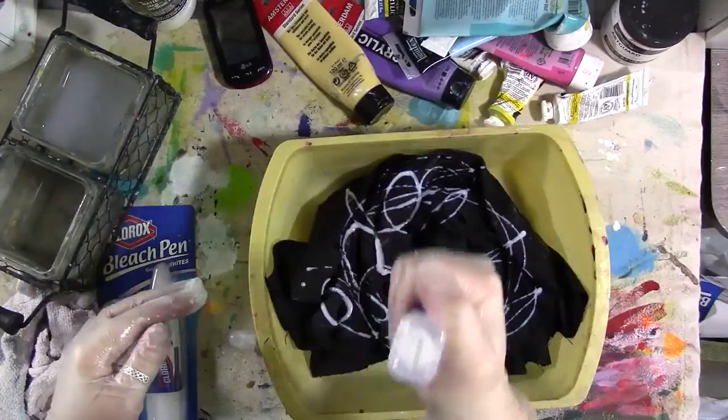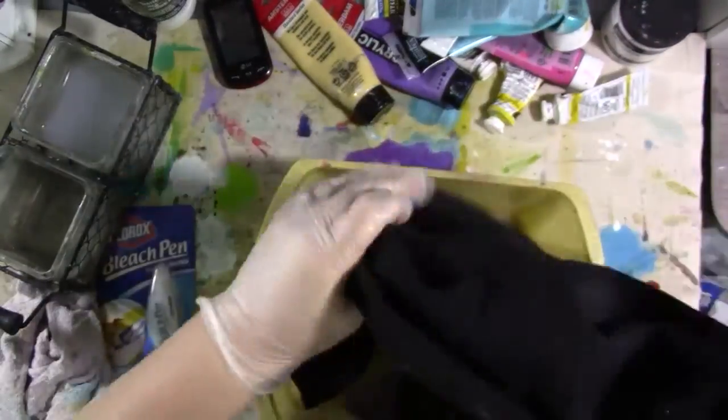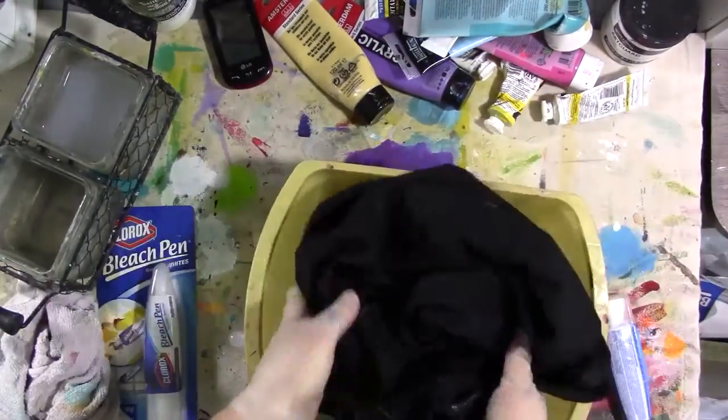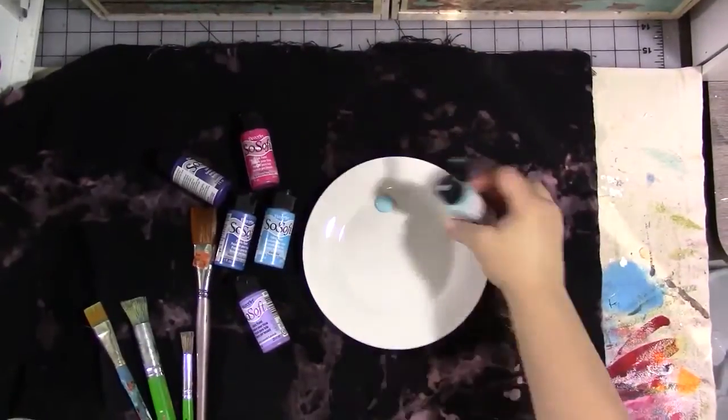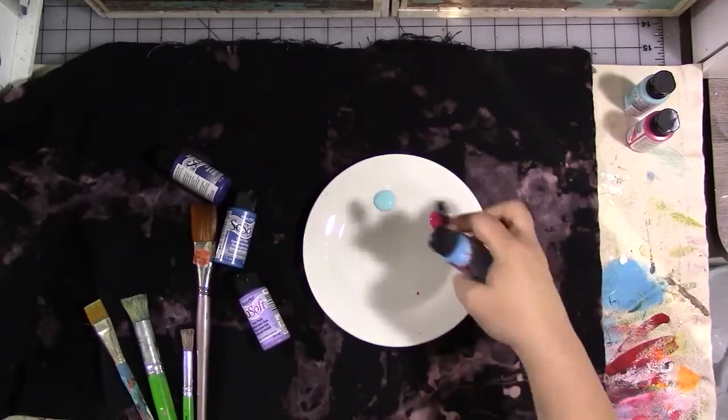So I put some bleach on, squish it around, move the fabric around, refold it, put some more bleach on there, squish it around, move it around, let it sit for about a half an hour to an hour depending on how much you want it to be bleached, then wash it and dry it. And then we're back.